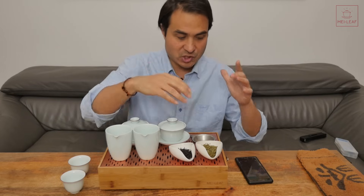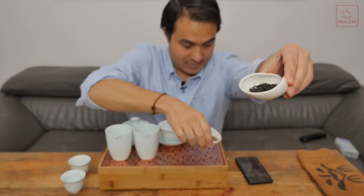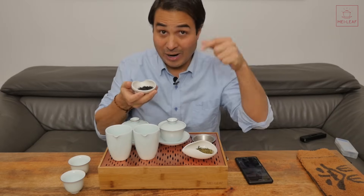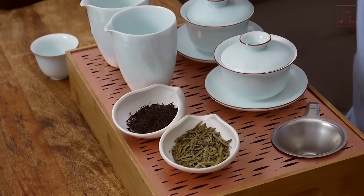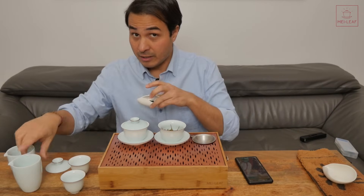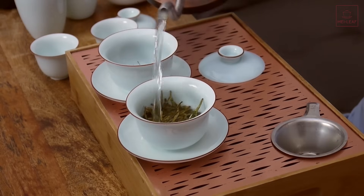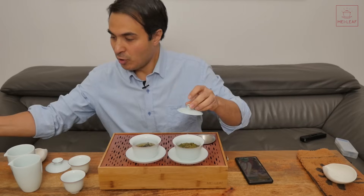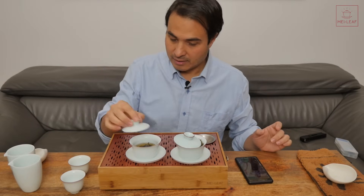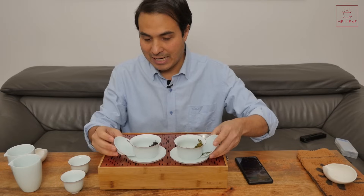It's a common misconception that black teas are more astringent than green teas — that is not the case. The bad reputation for extra astringency in black tea is due to people brewing it wrong: using tea bags with very small particle size and brewing for too long. To demonstrate this, I have five grams of Imperial Green and five grams of Souchong Liquor. I'm going to quickly brew them up — same weight, same temperature, all parameters the same — and my expectation is that the green tea will be more astringent than the black tea.